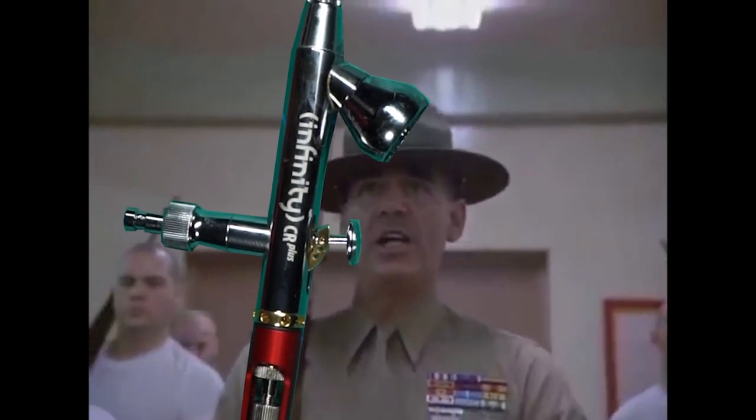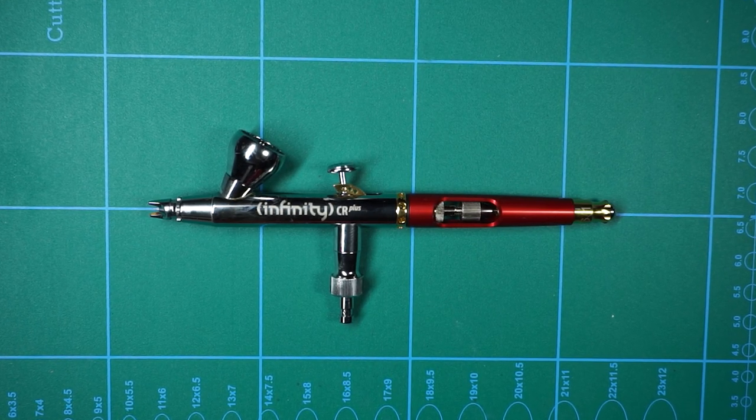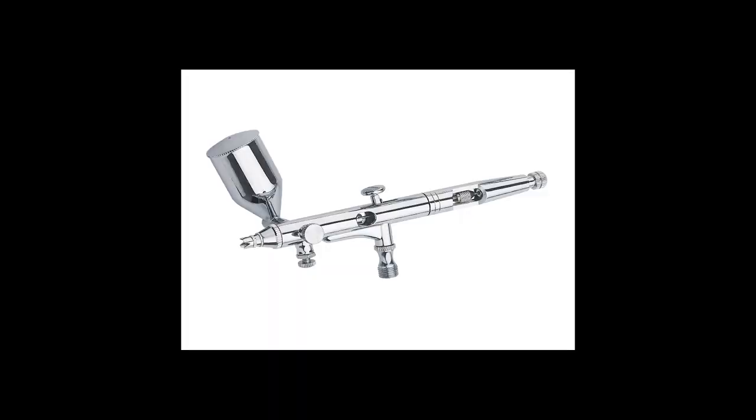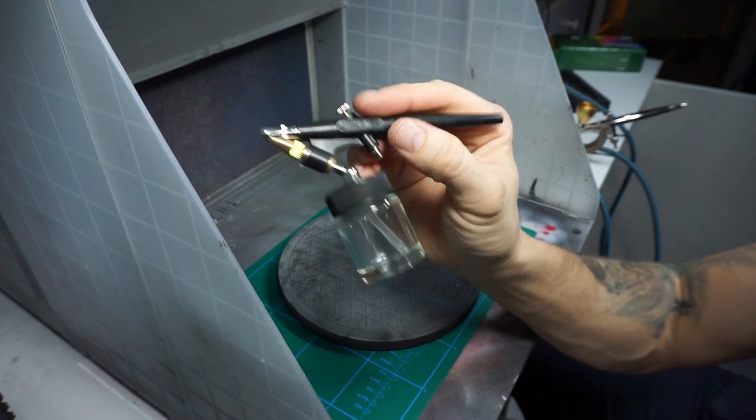First off, the airbrush. When you first look at an airbrush it can look a bit complicated, but it's actually quite simple. There are a few different kinds of airbrushes out there, like this one with the cup on the side, and the siphon-fed one with a cup underneath that it sucks paint from. But I'll be talking about the most popular one for hobbyists, which is the dual action gravity-fed one.